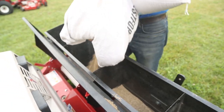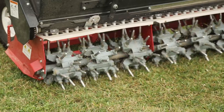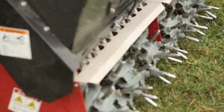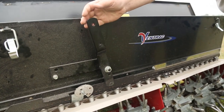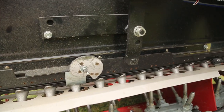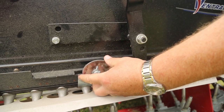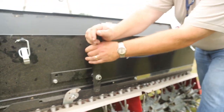We have an optional seeder box that goes on top of the Aerovator for overseeding at the same time while you're aerating. It's adjustable. There's a gate on the seed box that you can use for adjusting the amount of seed distribution by sliding it back and forth. There's also an adjustment that allows you to increase or decrease that seed distribution.